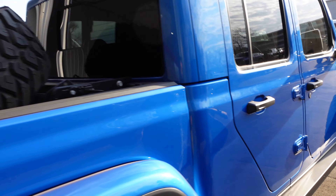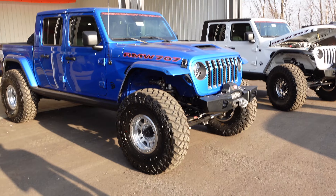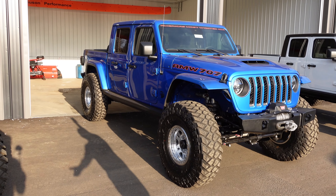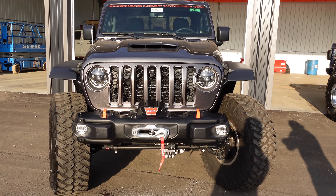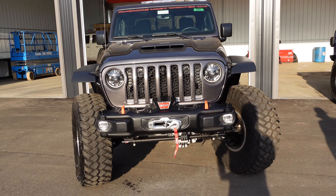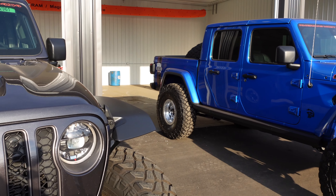I'm not sure what bumper that is exactly, but Rory confirmed it — and if it is what I think, we probably have it in stock. Then we have the granite crystal. Same suspension, axles, engine, and leather package as the others. This one's got the Mopar stubby in the front, which is always a fan favorite.